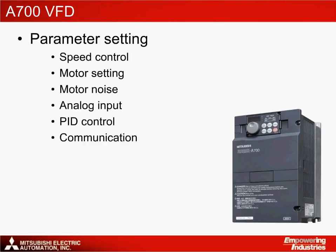Within the solution, the A700 VFD is responsible for a number of functions. These include speed and torque control of the pump, which is necessary to control the pressure within the system. Configuration of the motor settings allows the VFD to determine the motor type and avoid excessive noise from the application. Analog input settings for the pressure sensor are also an important feature, where the input range can be selected. Finally, the ability to set up communication to the HMI for operator control and for PLC programming are also necessary.